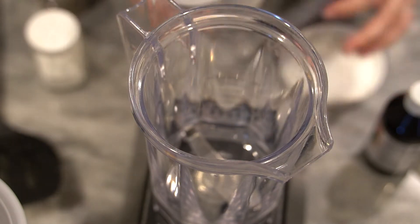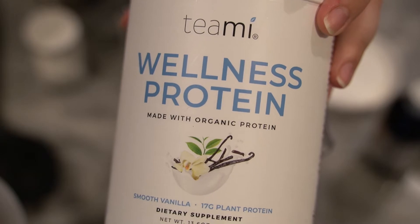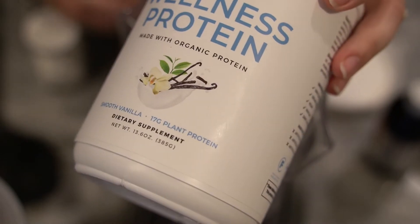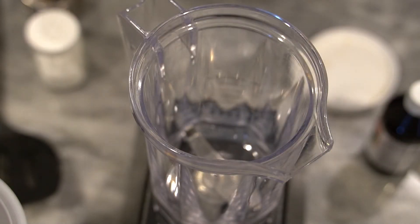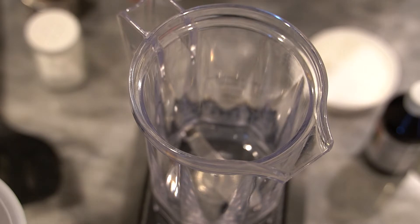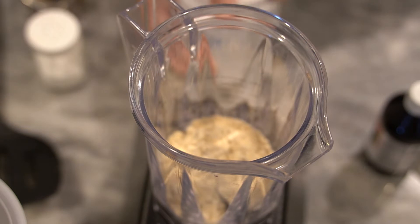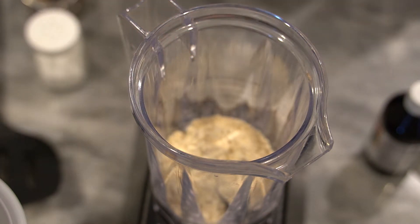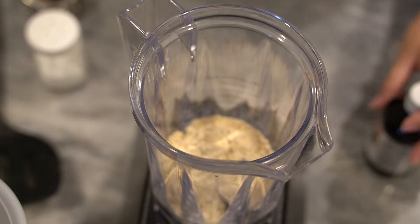We are going to be using the Teami Wellness protein today, in the smooth vanilla flavor. I'm just going to be using one scoop of the protein powder for this batch. I've been using this protein — it's really good, it's really smooth like it says. This one has 17 grams of protein. I really like it, it's very versatile — I'm going to use it in these no-bake energy balls but you can use it in a million other things as well.